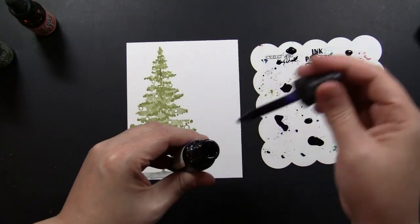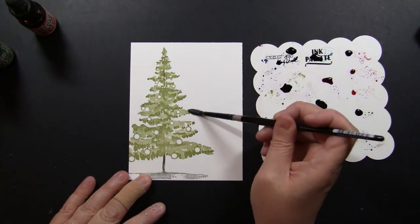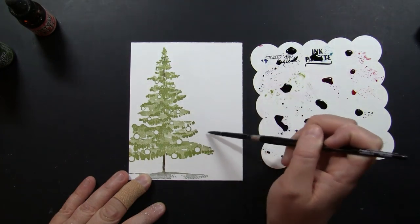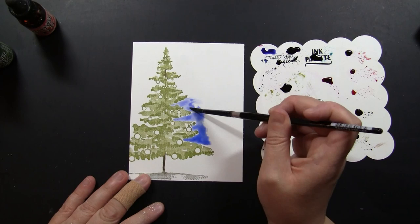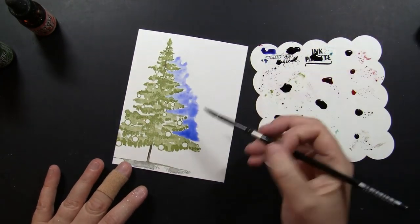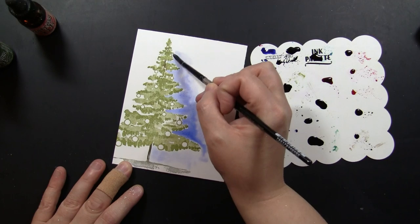Once I had stamped that image, I'm going to add my painting using distress reinkers used as watercolors. I'm going to start with the background — that way if I touch any areas of the tree, it's not going to bleed or blend. So I added just a touch of water along the right hand side and then I am dropping in some of that blue distress reinker and just blending that out with my paintbrush along those edges.